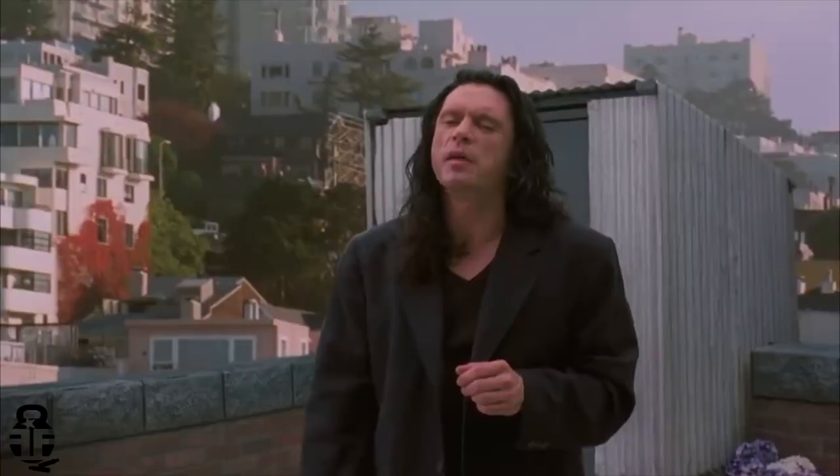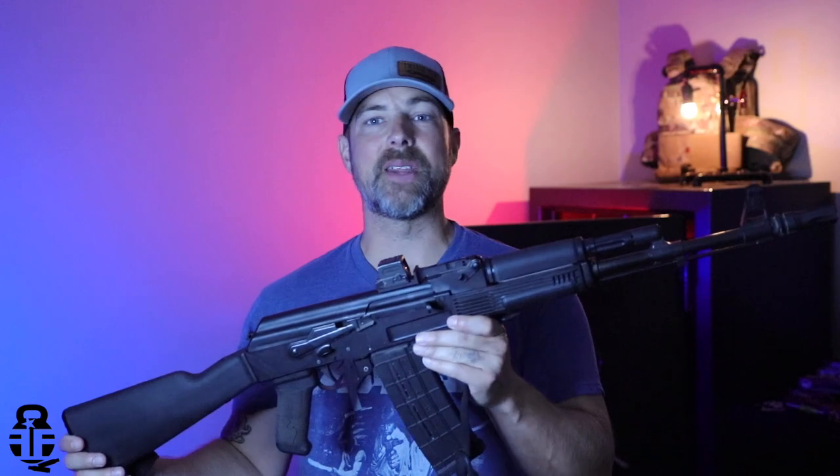Hey everybody, what's going on? Thanks for swinging by, I sure do appreciate it. If this is your first time with the channel, my name is Mark. Welcome to Fit and Fire. Let's get into this video — this time we're going to be talking about the upgrades that I've done to the SAM 5.